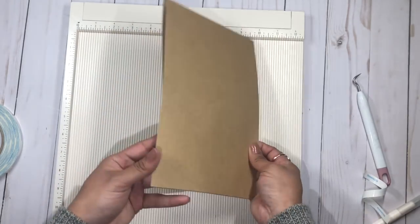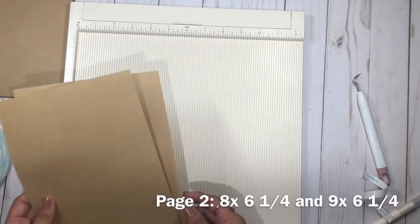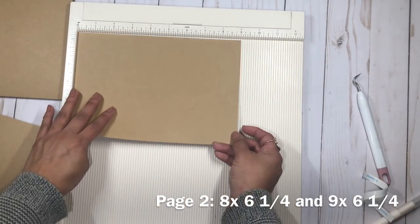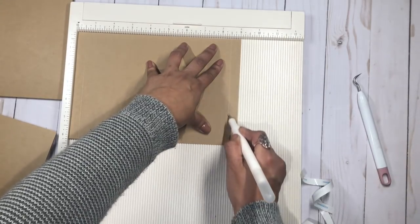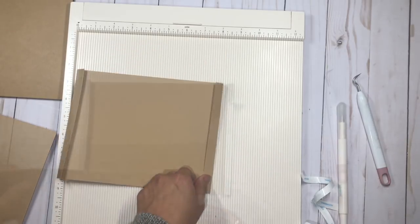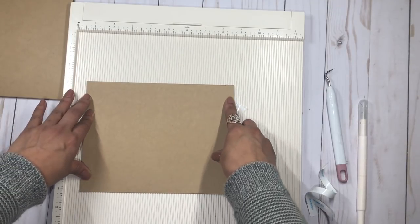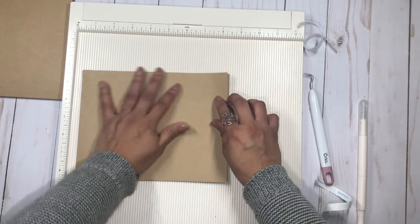The first page is done — it measures nine by six and a quarter. The second page is going to be one inch smaller, so you need two pieces: one at eight by six and a quarter and a second at nine by six and a quarter. Score half an inch on each side of the second piece, then repeat the same steps — fold the score lines, add the tape, and put it together just like the first one.